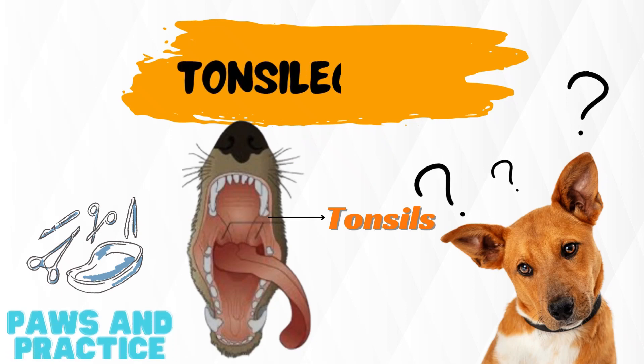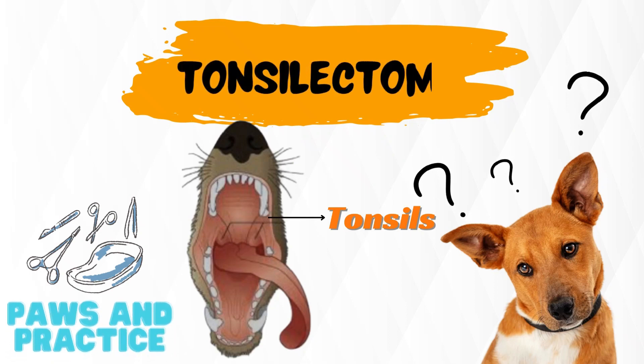Welcome back viewers. Today we are going to learn about a very unique surgery in dogs.